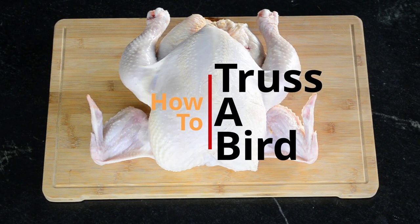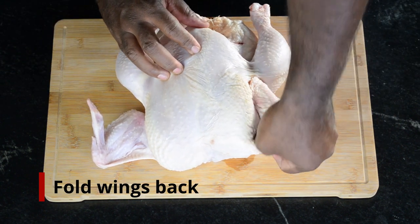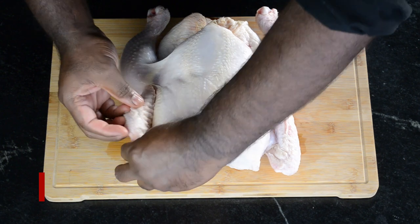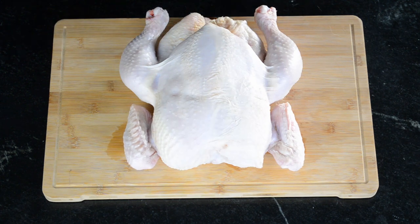Today I'm going to teach you an easy way how to truss a bird. First you're going to want to bend the wings back and tuck them underneath themselves. Do the same with the second wing. This will keep the wings from burning and drying out.